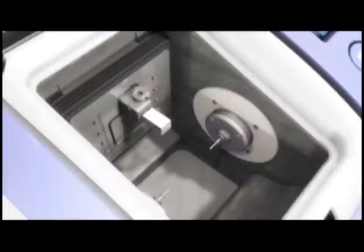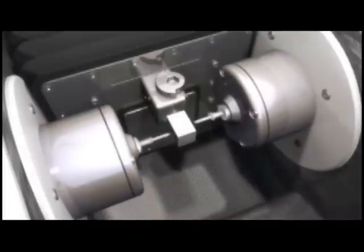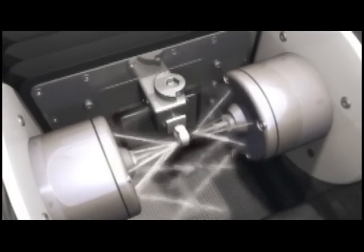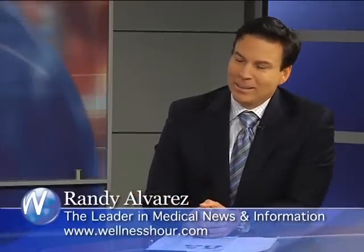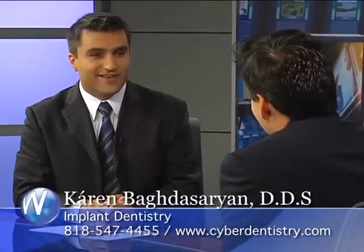Once loaded into the computer, we design the restoration in the computer. Once the final design is made, the information is transferred to a milling unit that has a full porcelain, natural-looking material block attached to it, using high-speed, very state-of-the-art technology. The patient can actually look at this being done — they're having fun just watching their crown come alive. Once the crown is made, it's ready to be seated.